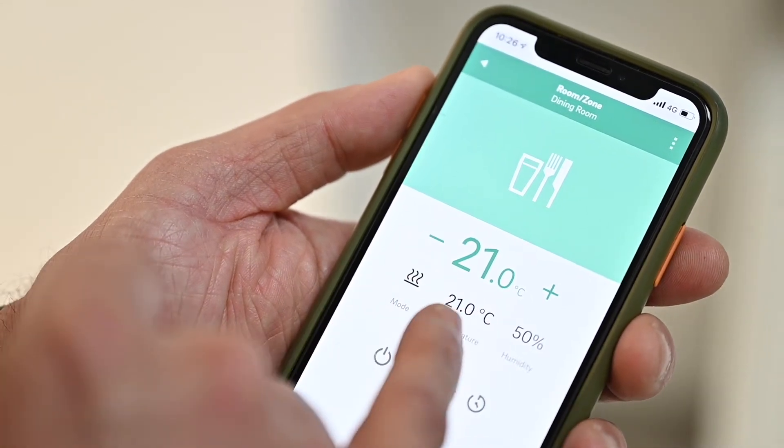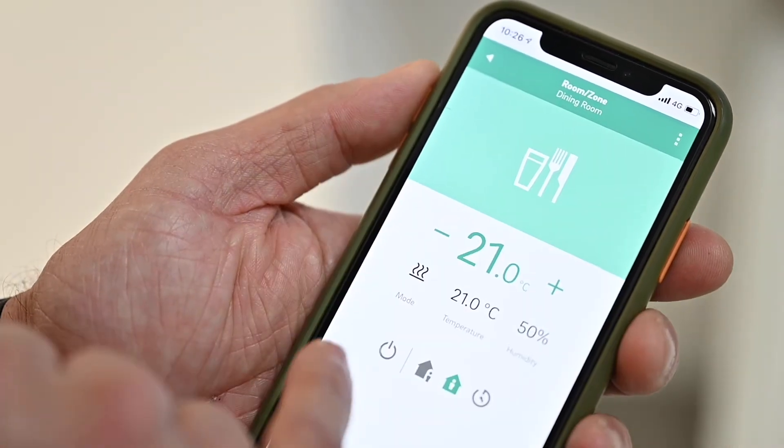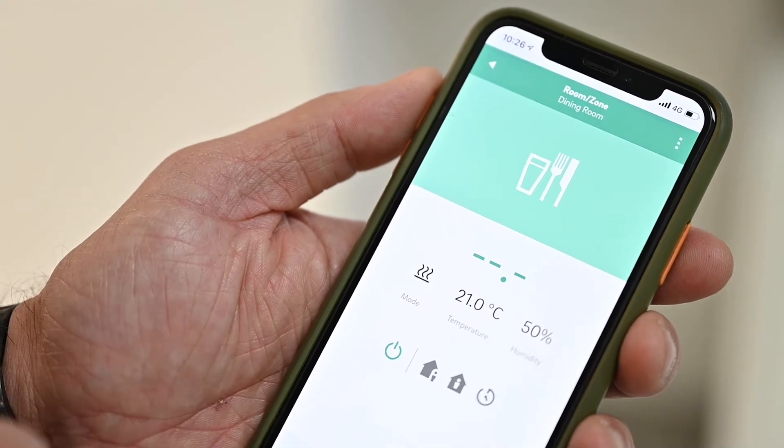The app indicates the mode that you're operating in, the temperature of the actual room, and the humidity of the actual space itself. It also enables you to switch on or off your control systems in those specific zones.